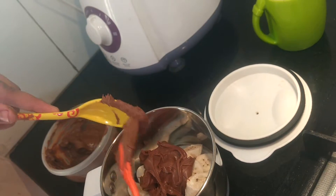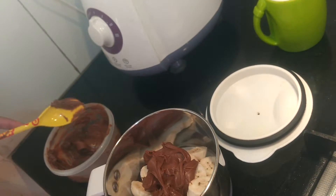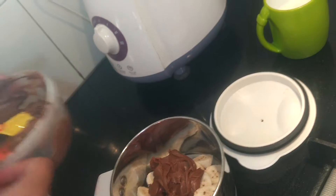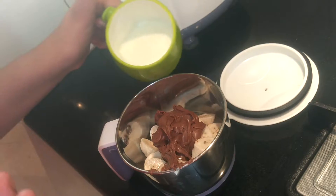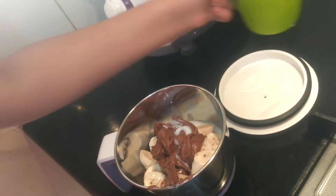I don't want it too sweet, so I will be adding only 2 spoons. Now I will add a little milk so that it's not a very thick paste. That's it.